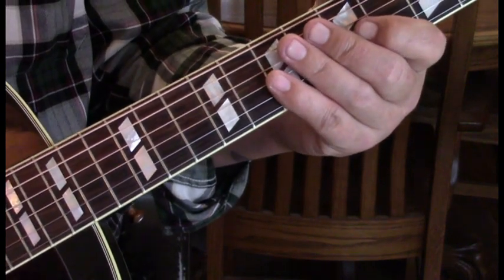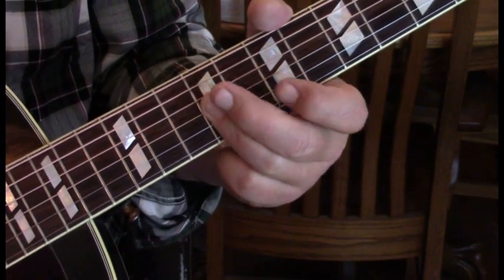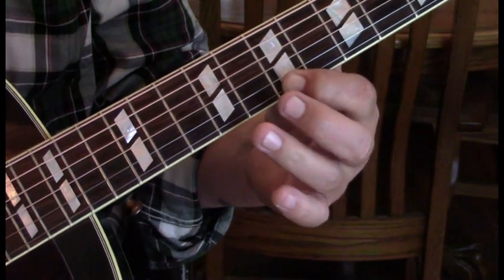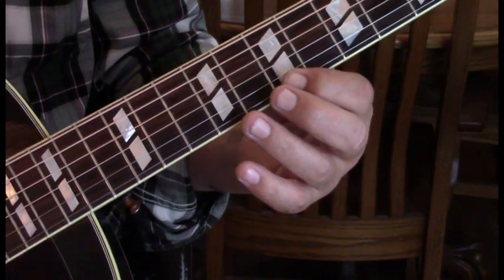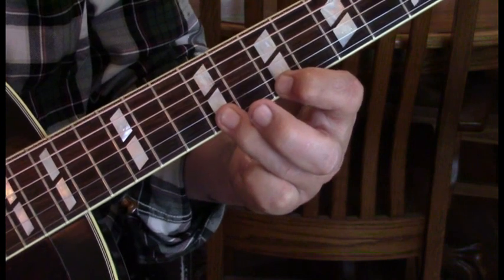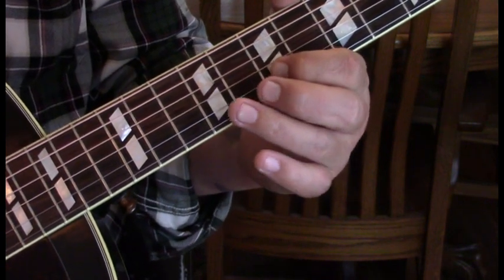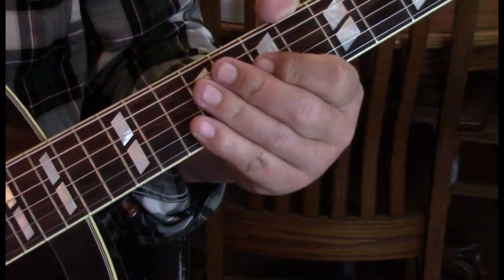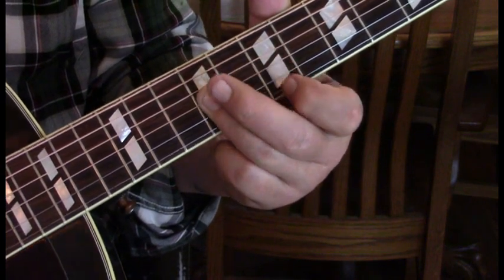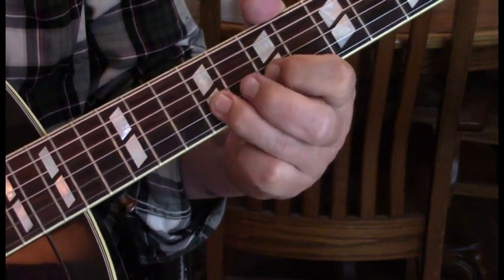This next is really the full measure. We're going to start out just the same, then hammer seven to nine again and hit seven unhammered on the first string. At that point we're going to come to the second string and hit it to nine — let's consider that the first half measure.